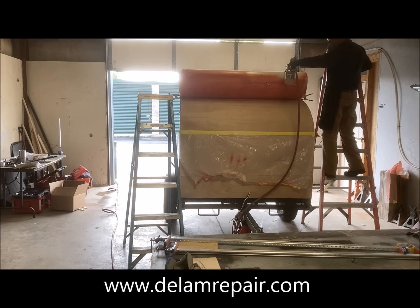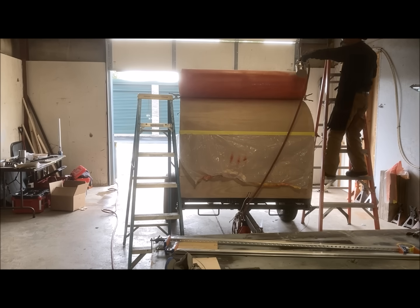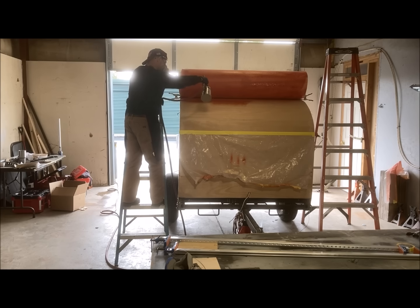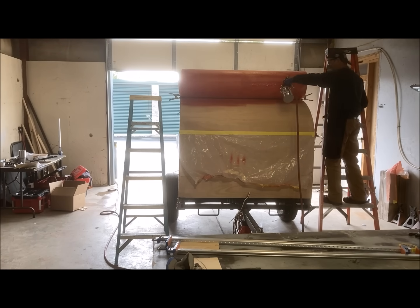I typically apply the contact cement to the Filon first because that takes the longest to dry — the Filon being impervious and the material sits on it. The wood seems to absorb some of the cement and the solvents, and sometimes takes a second coat on the wood to give a proper level of coverage.